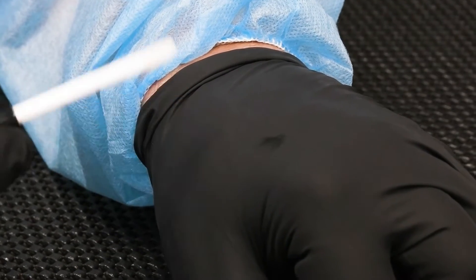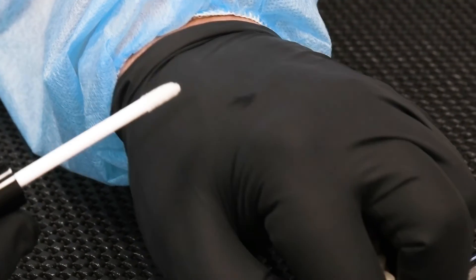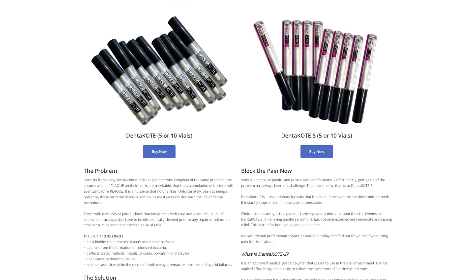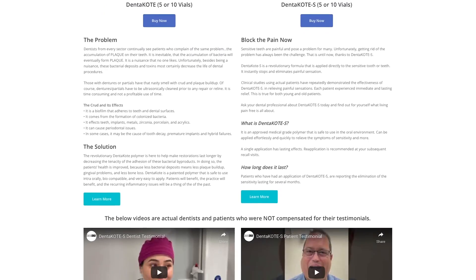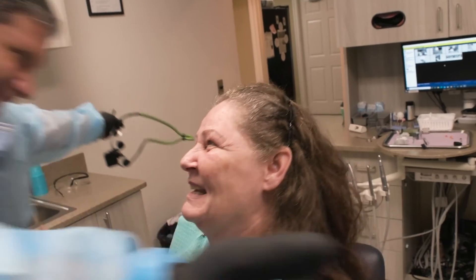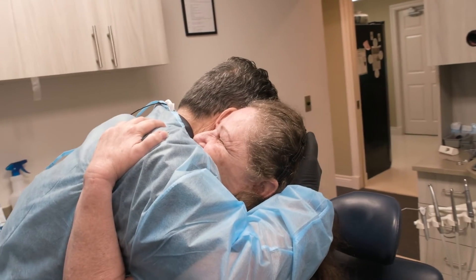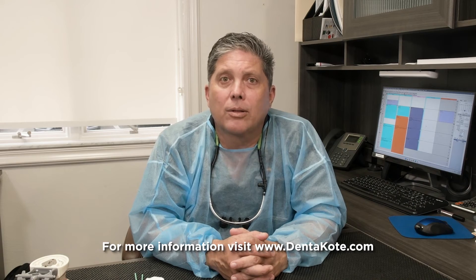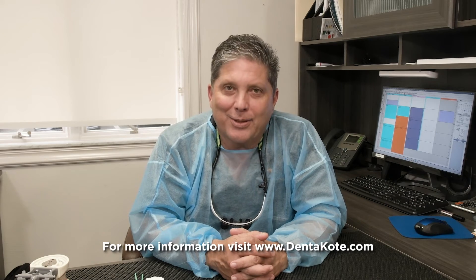Visit our website to see all the resources that we offer, including marketing materials, application videos, and testimonials. Provide your patients with a new level of preventative care. With Denticoat, your patients are going to love you. For more information and for a list of our distributors, visit Denticoat.com. Thank you.